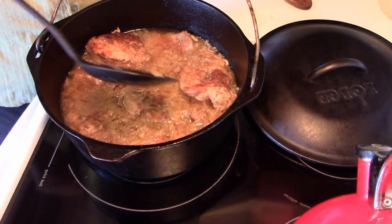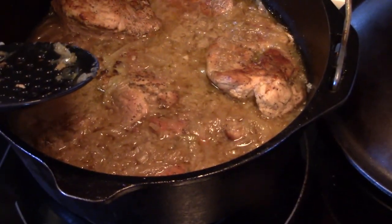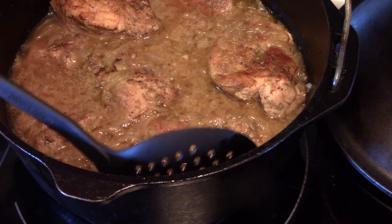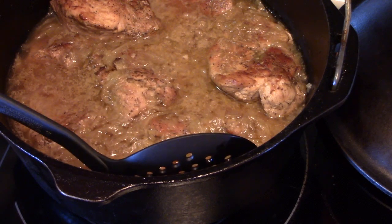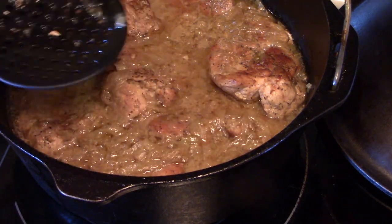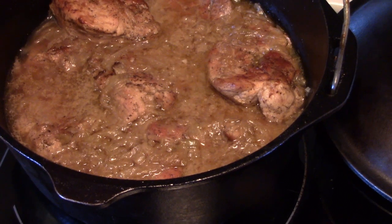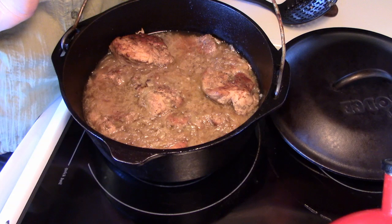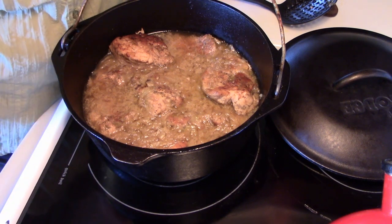Here we are — it's all done! Look at that. It's still bubbly. It didn't take that long and it's not that hard — it's pretty easy. Thanks for joining me today. I hope that one of these days when the wind is blowing and it's blustery outside, you'll remember how to make country pork ribs and sauerkraut, hunker down, and let the world go by. I love you, and remember: little is much when God is in it. Bye, talk to you later.